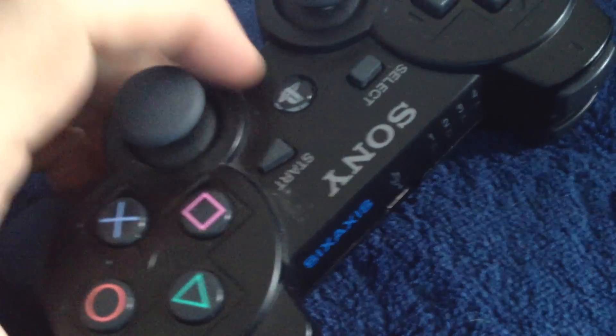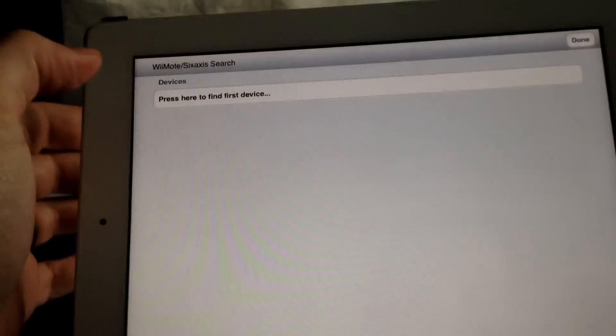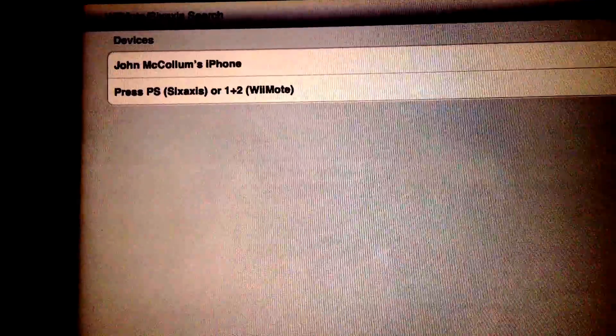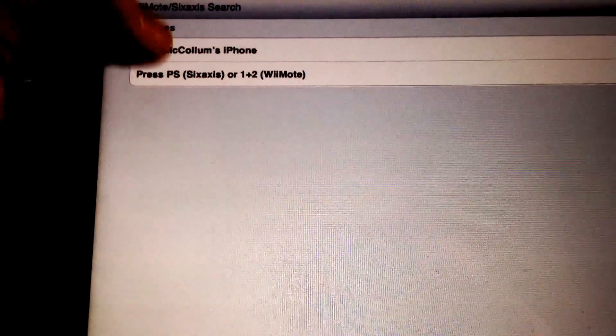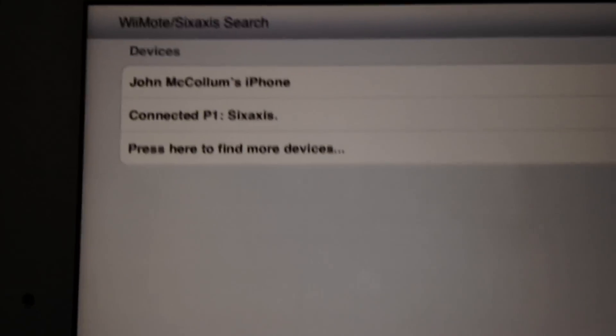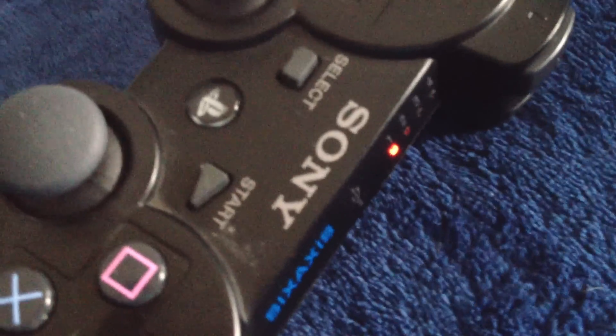Then you press the PlayStation button in the middle of the controller, wait for all four lights to blink, and then press the Find Device button. It shows the address, and then it prompts you to press the PS or 6XS button. Now it says Connected — Player 1, 6XS. As you can see, the light is steady now and it's paired to the game.